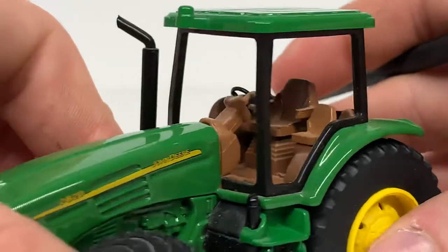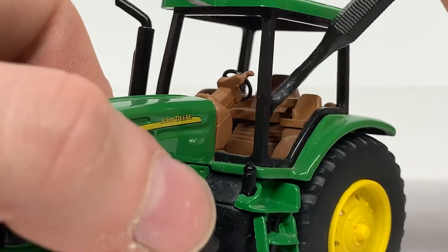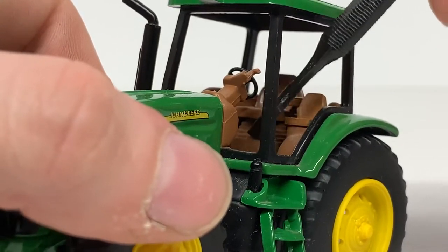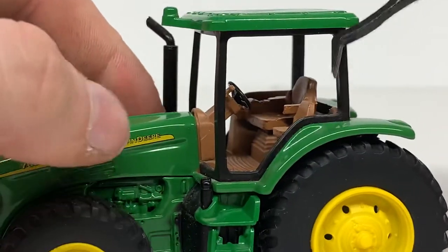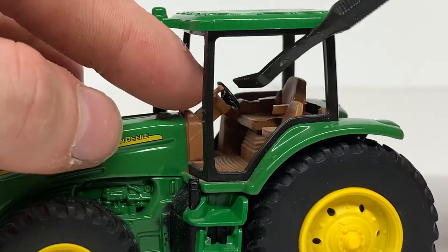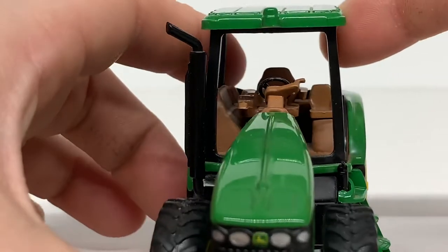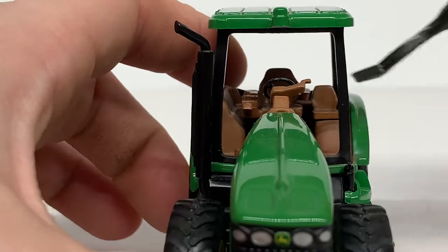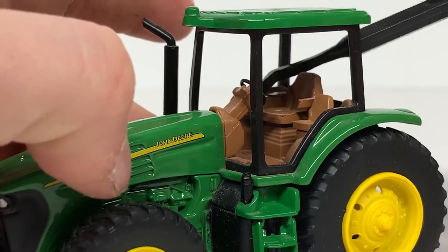Now the operator's compartment — you can see there's a seat here and a seat here, which is nice. There's some simulated suspension or air ride on the seats. You have a tan operator's compartment with a lever of some kind, and then a steering wheel and a side model control right there.